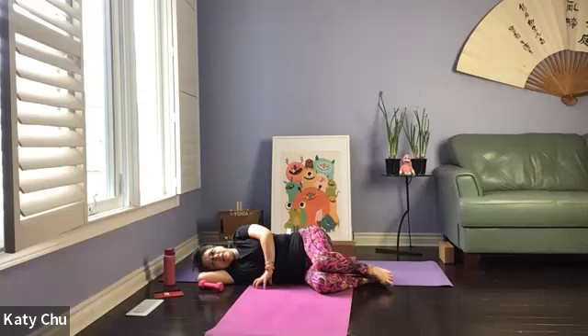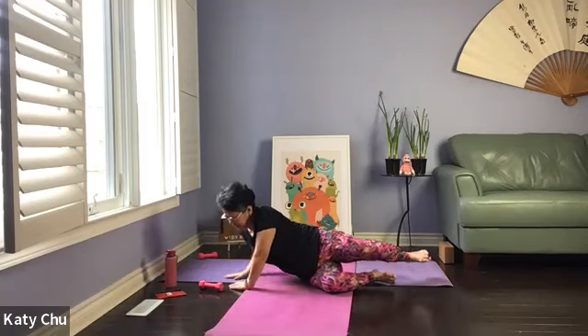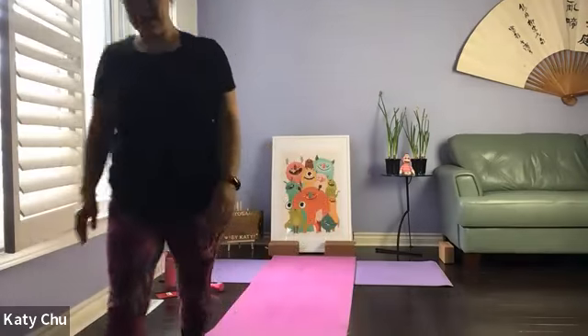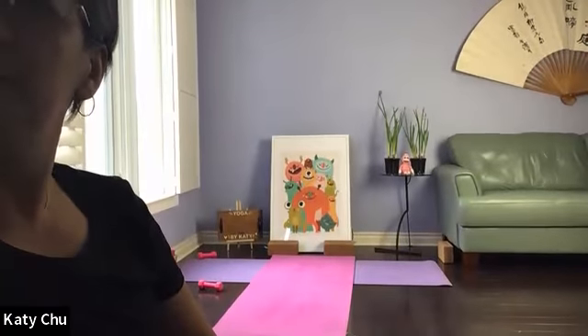Let your breath settle and posture get adjusted. When you're ready, use the top arm to push yourself up. And we've come to the end of the workout. Thank you very much for joining me and letting me guide you through the workout. Always my pleasure. Thanks.